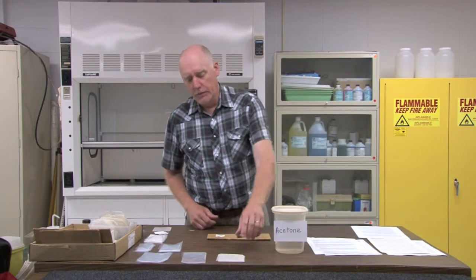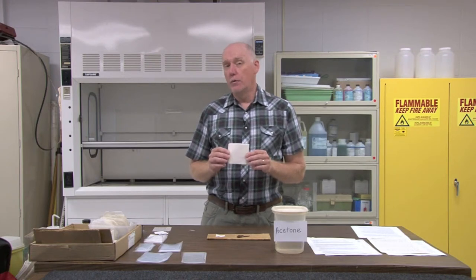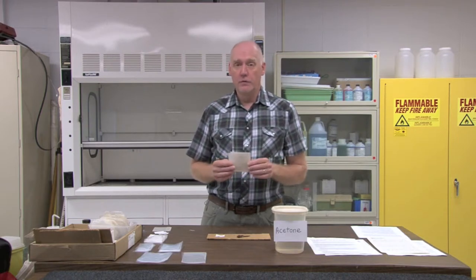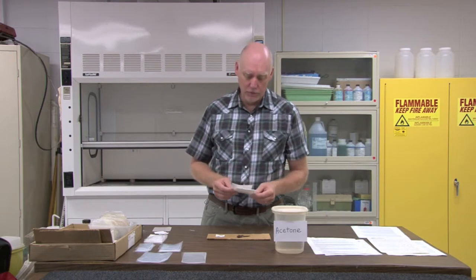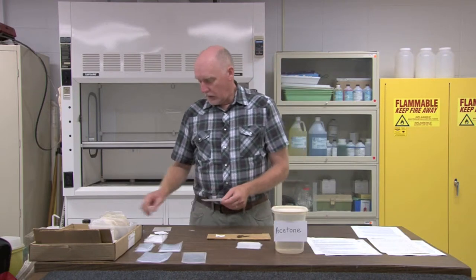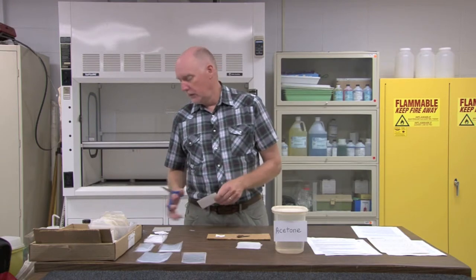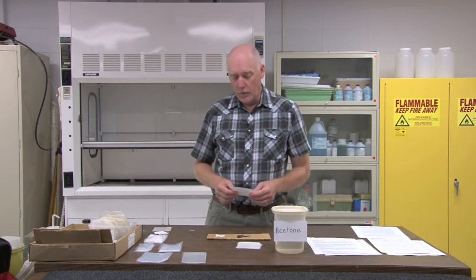You'll also need a variety of envelopes. I use glassine envelopes in the field that I purchase from BioQuip Products in California. These come in different sizes, so I buy a variety of sizes and use smaller ones for small specimens and larger ones for larger specimens. I also trim the corners of the envelopes in order to allow the acetone in and the air to come out more easily.